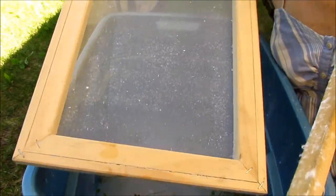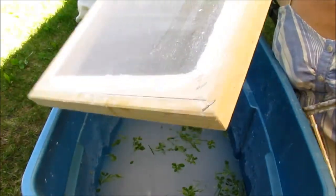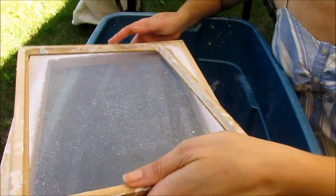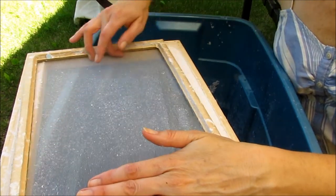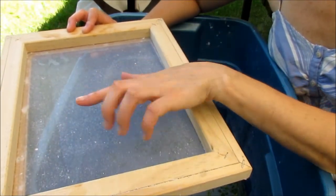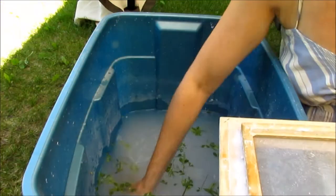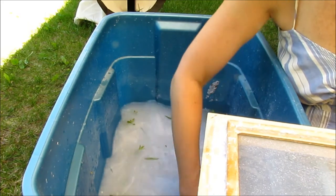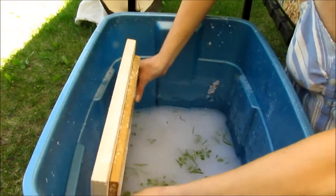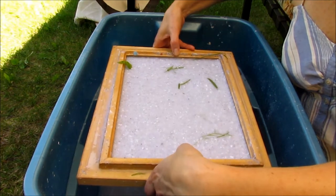You might think you dip the form in with the flat edge on the bottom, but actually we're going to dip it in with the flat edge on top and the frame on top of that — that's what will make the shape of the paper. If you do it the other way you won't be able to get your paper out, trust me. Before you dip your frame in, mix your slurry up, get it all coming up to the top, and then go down and up — down, flatten it — and just let it drain.